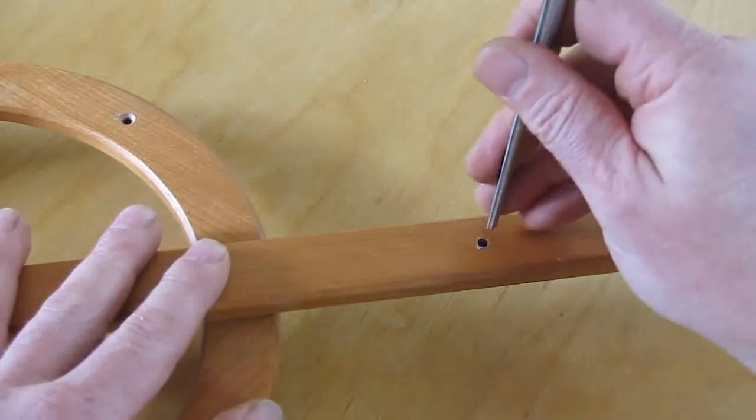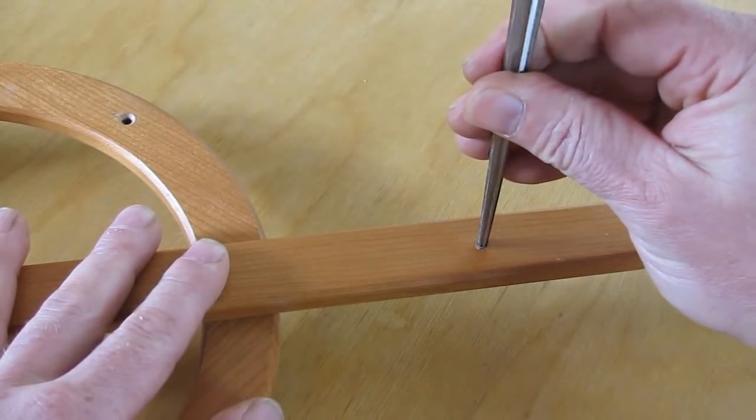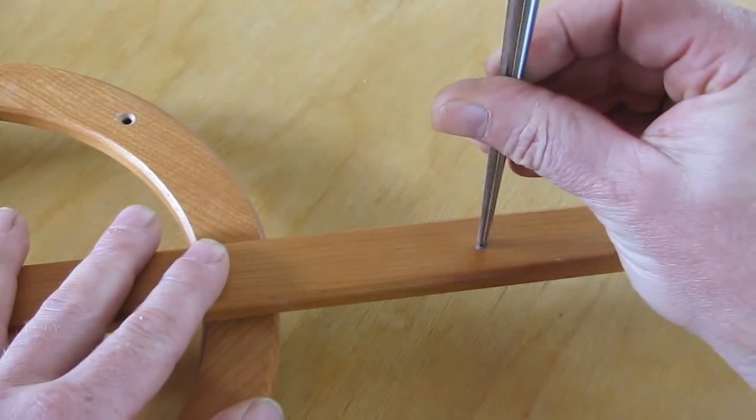I personally use a violin maker's conical reamer, which allows me to take small shavings from the hole walls. Unfortunately, they are not exactly cheap.